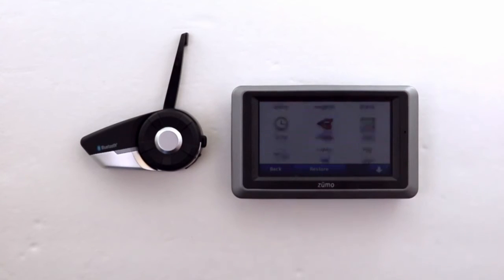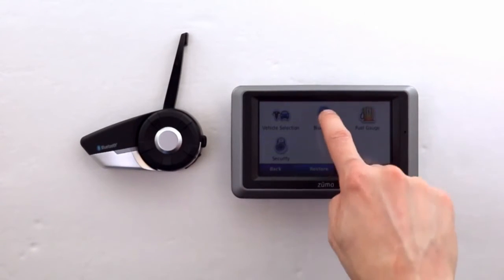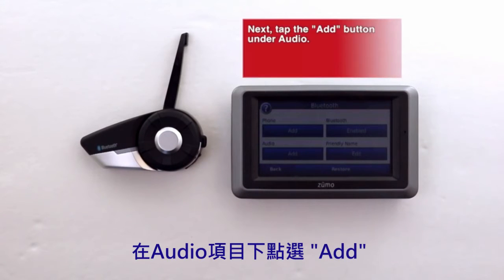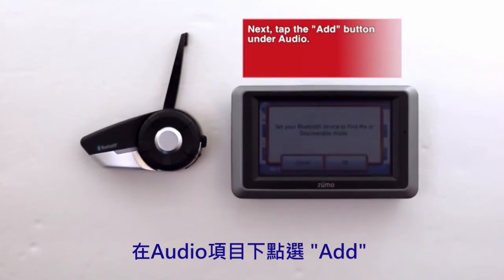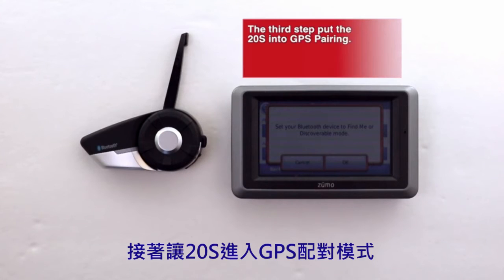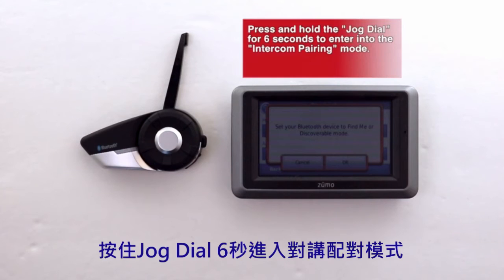First, open up your Bluetooth settings on your GPS. Next, tap the Add button. Under audio, you should see a pop-up message that says 'Set your Bluetooth device to find me or discoverable mode.'